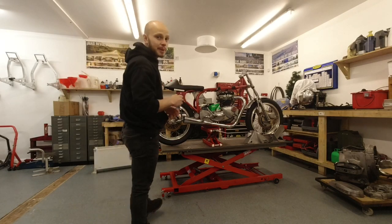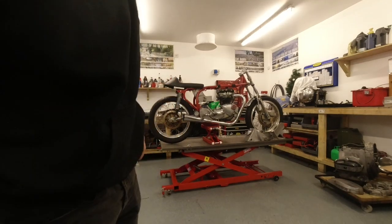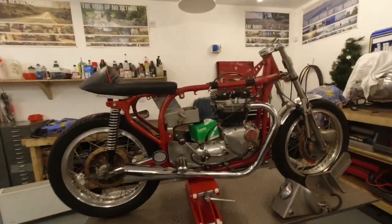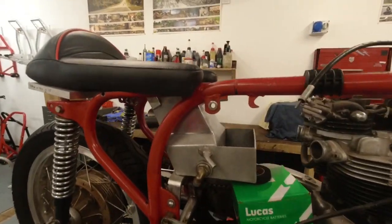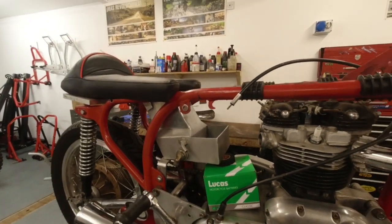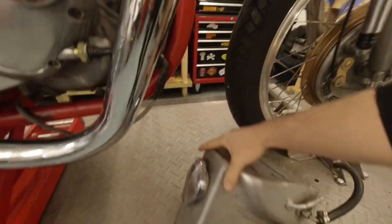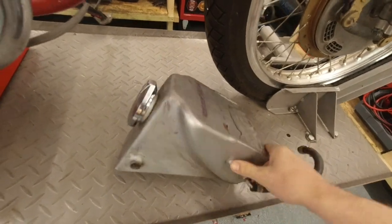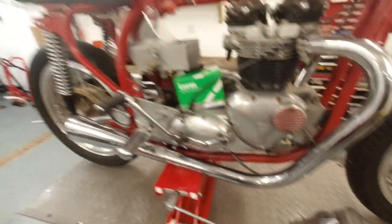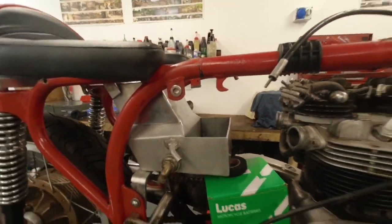So today's job is to fit the oil tank to the Triton — we're going to do that this morning. We have sourced this new one — it's not new, but it's a lot nicer than the old one. The old one was fiberglass and everything about it just wasn't nice; it didn't quite fit very well. So we've got a much nicer little aluminium one with a built-in battery tray as well, which is a lot nicer.